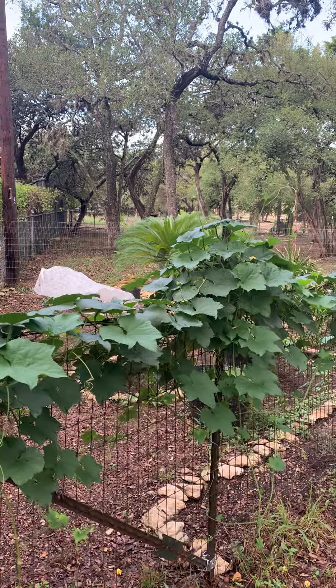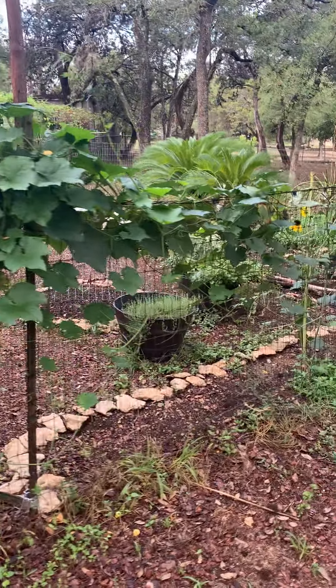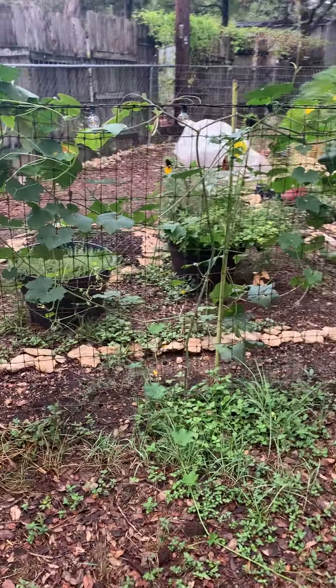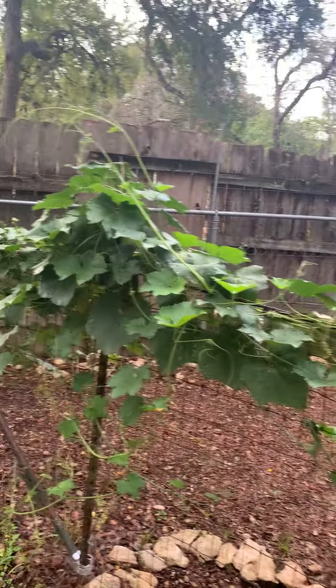I may have done a video about this before, but I wanted to note this loofah plant. I planted it along this new fence line that I built this spring — there's the base of it right there. You can see it's got tendrils and it's actually kind of overgrown along the fence.